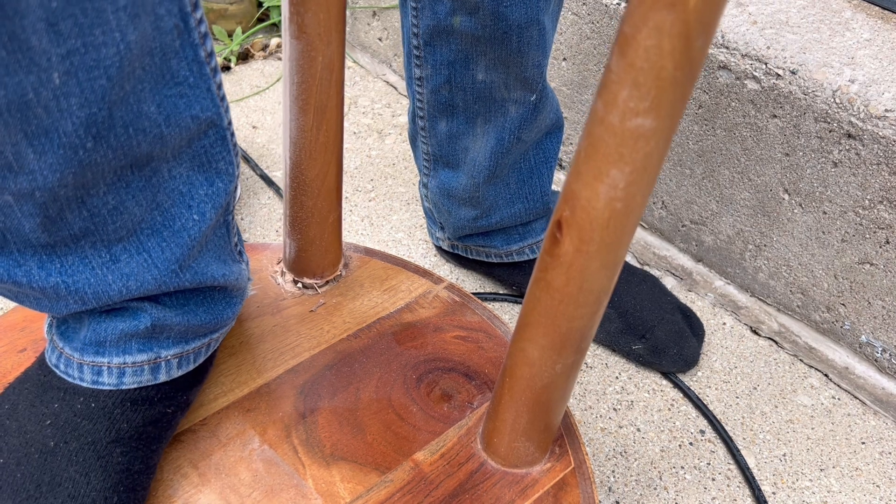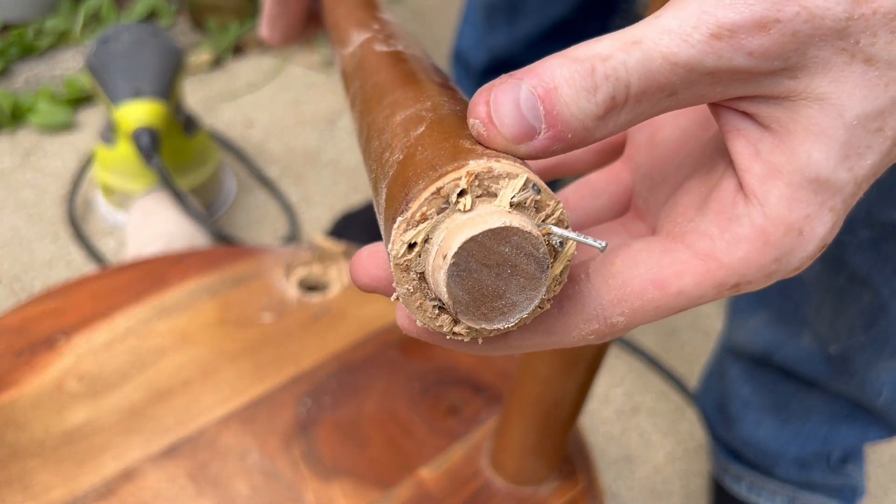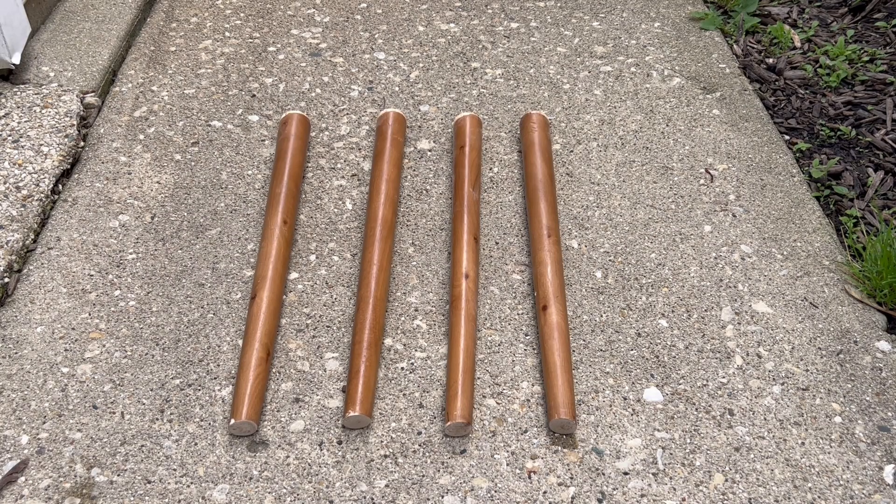After wiggling it like a loose baby tooth, we're going to go ahead and pop it out of its socket. You can see it was really hard to remove because the original manufacturer used nails to keep it together. After all that wiggling, we got one, two, three, four loose table legs.